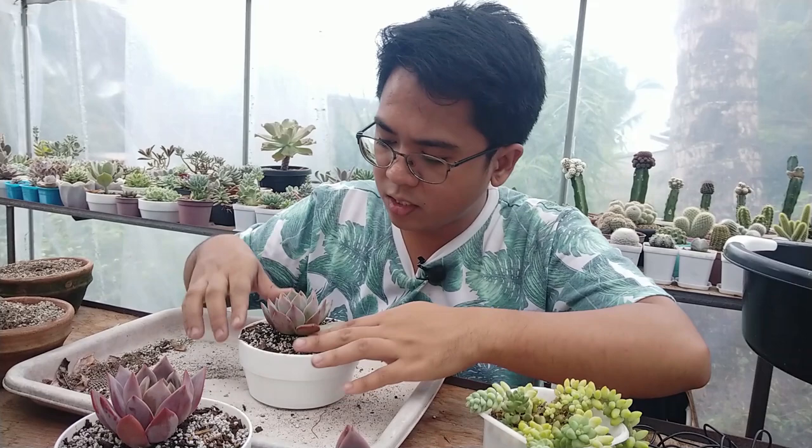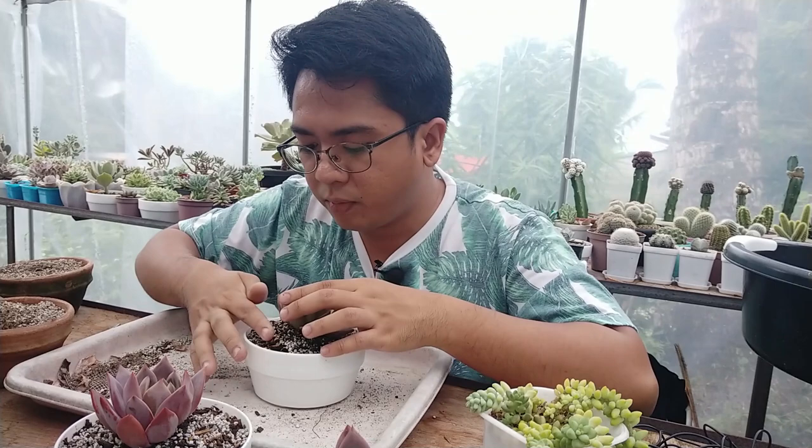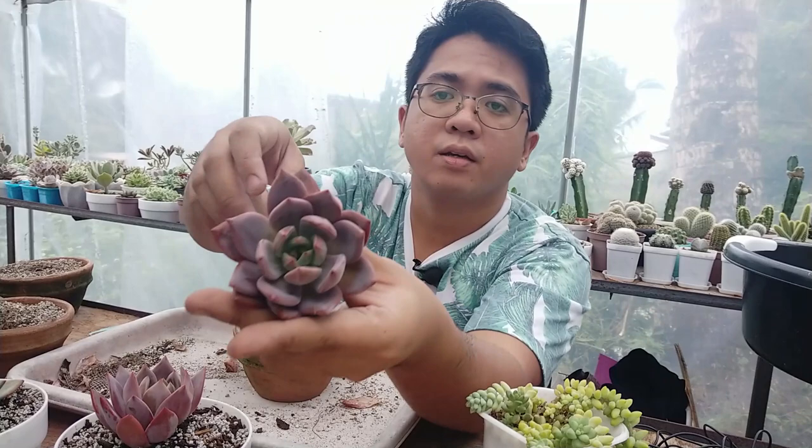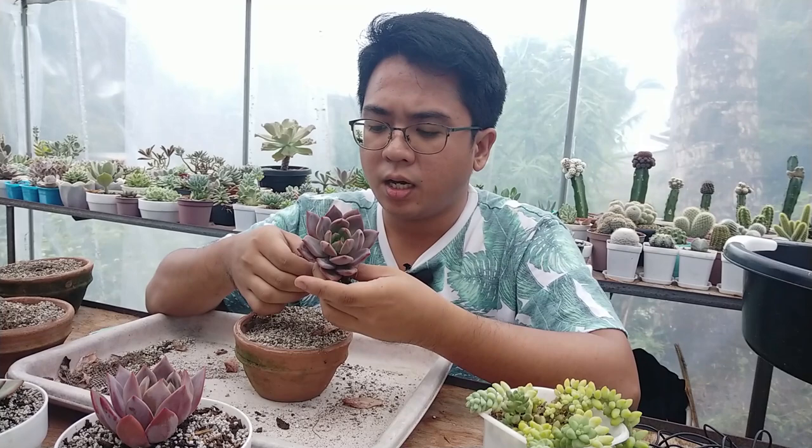I'm not removing all the roots. As long as there are no mealybugs in it, as long as it's clear of any problems, I'm not going to be removing all the roots. We have the last champagne here — it's really stuck into the potting mix. You can see the leaves are so flappy; I think they were getting very heat-stressed.